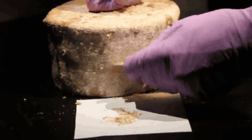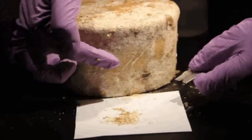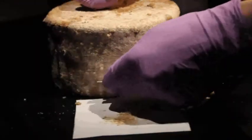I'm going to stop scraping this particular area of the cheese because, as you can see, this orange, dark, sort of brown color is starting to come through. That's the curd. We've hit the curd and no longer have much of a rind left.